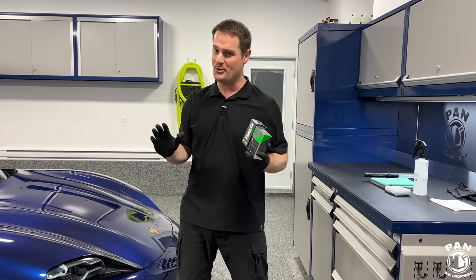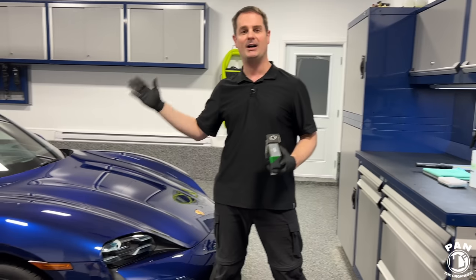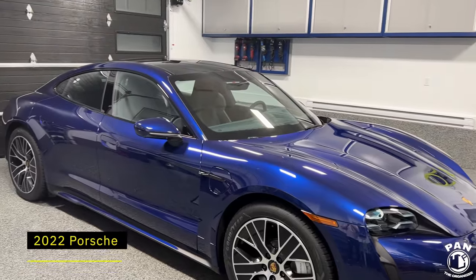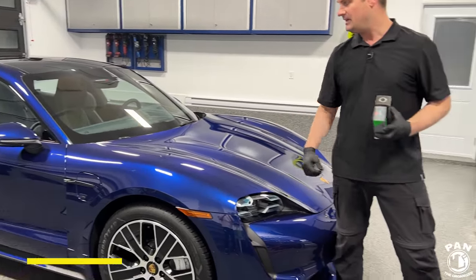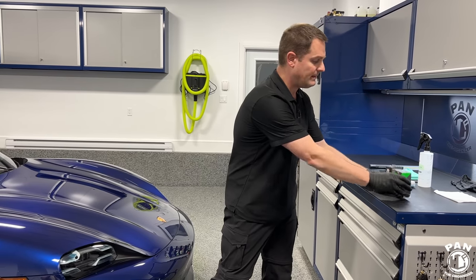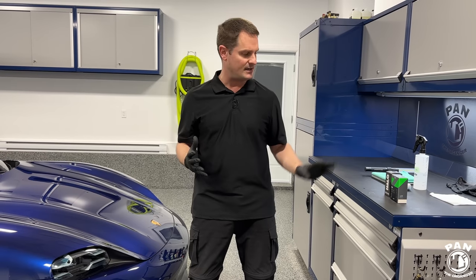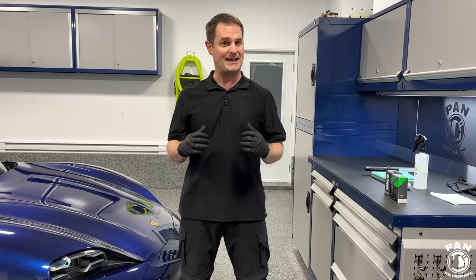We have a special car today — a beautiful 2022 Porsche Taycan Turbo in Gentian blue. It looks absolutely stunning. It was completely wrapped in PPF, done at the dealership by Porsche. They did a great job because I don't see any creases in the PPF. I'm going to talk about the preparation in this video, the steps you need to do beforehand, and then you're going to see the demo and the final results.